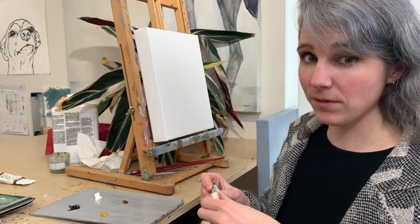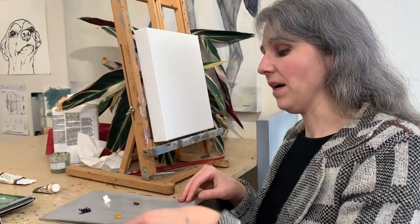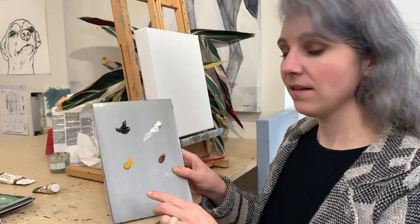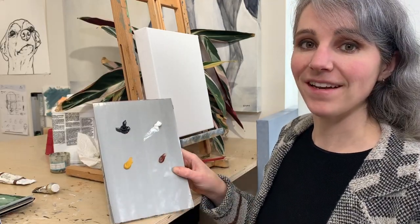Since pretty much everything I paint is brown, I can work with a very limited palette. Today I'll be painting Hunter with black, white, yellow ochre, and burnt sienna. And that's it.